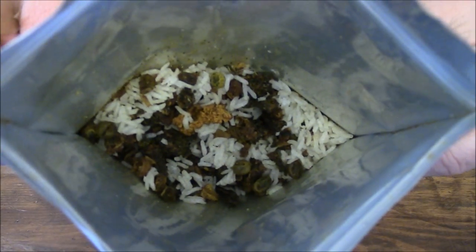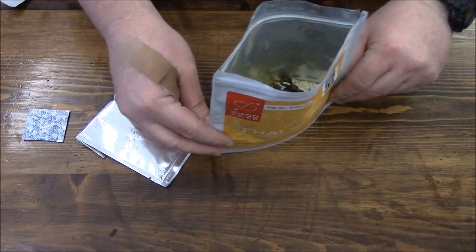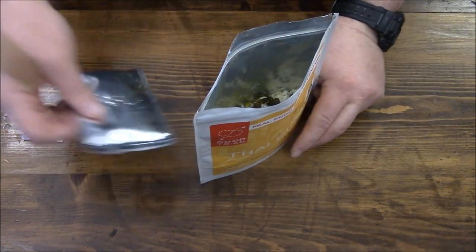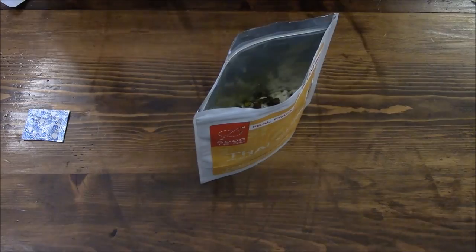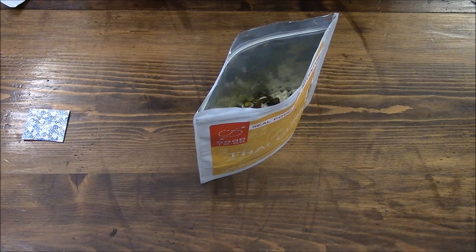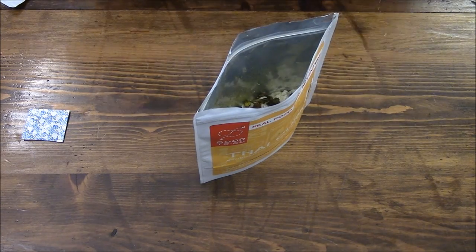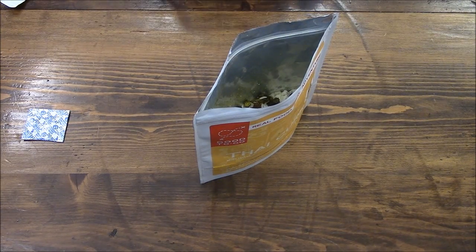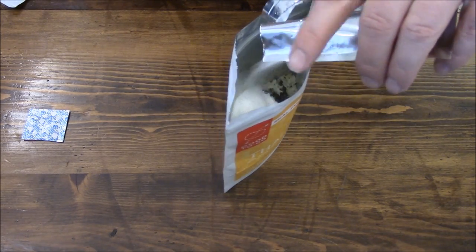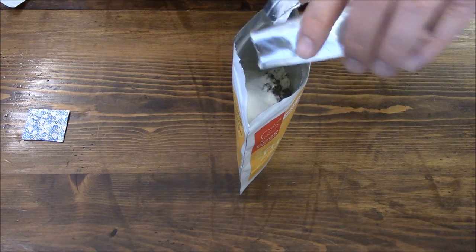This thing already has an awesome curry smell to it. Looking at the instructions: it says to add the milk powder, which is like coconut milk powder. Of course, if you're lactose-free or whatever, you might not want to add this. So pour that in there — there seems to be quite a bit of it.